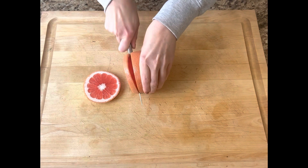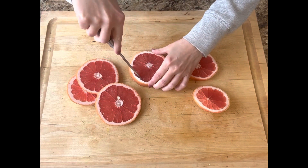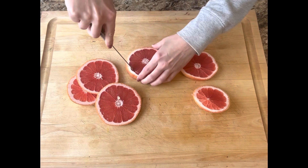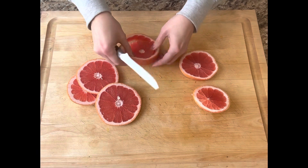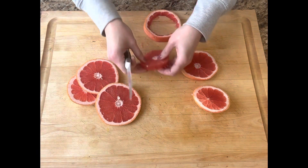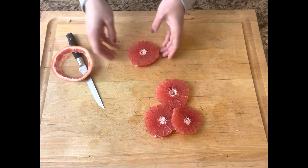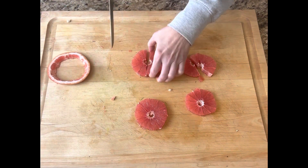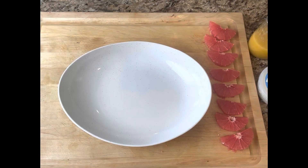Then I took one large grapefruit and sliced it into a few slices. And then, as you see here, I just ran my knife around the outside, loosened up that grapefruit, and popped it right out. I did that with all of the grapefruit slices, then cut them in half and set those aside to top the salad with later.